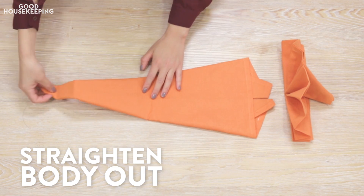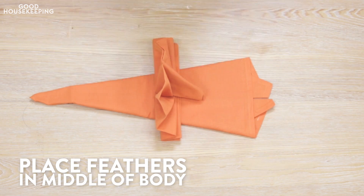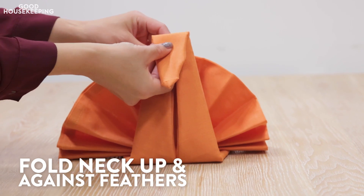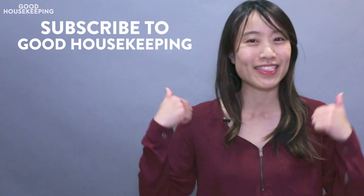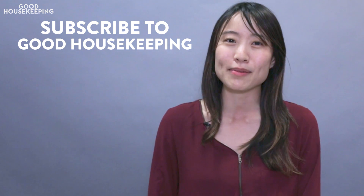I'll see you next time. Thank you so much for watching. Be sure to give this video a big thumbs up, subscribe to Good Housekeeping, and also check out my channel at OrigamiTreat.